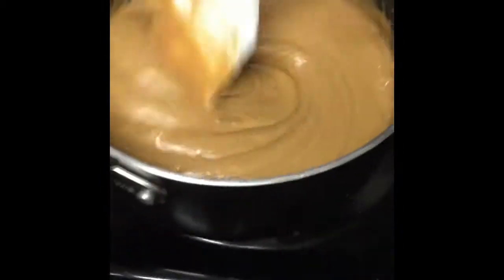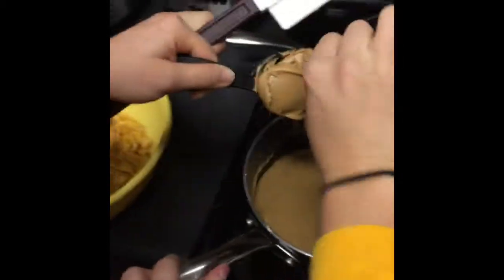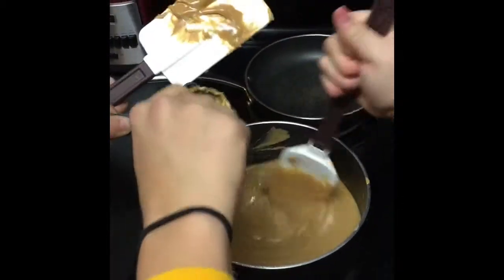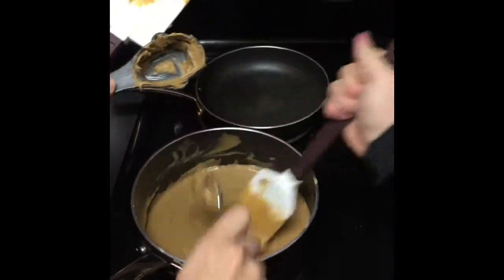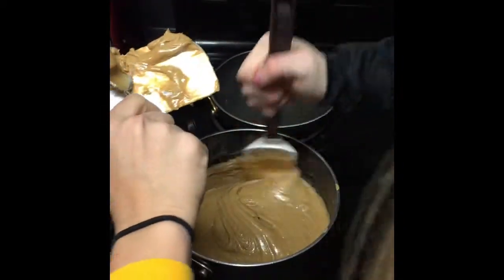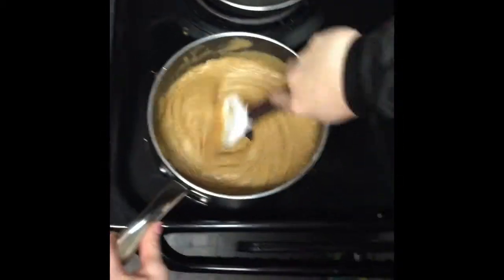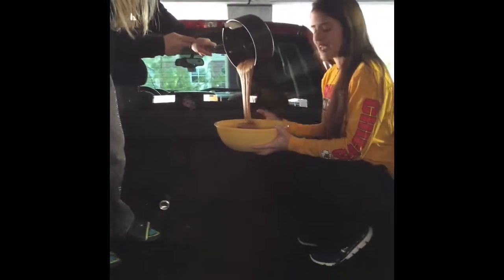Mmm, look at that. The recipe calls for this much peanut butter — yep. So to get the true tailgate experience, we thought we would mix everything together in the bed of Goody's truck.